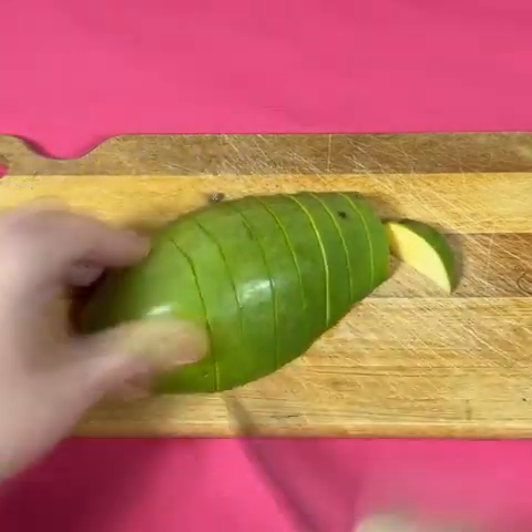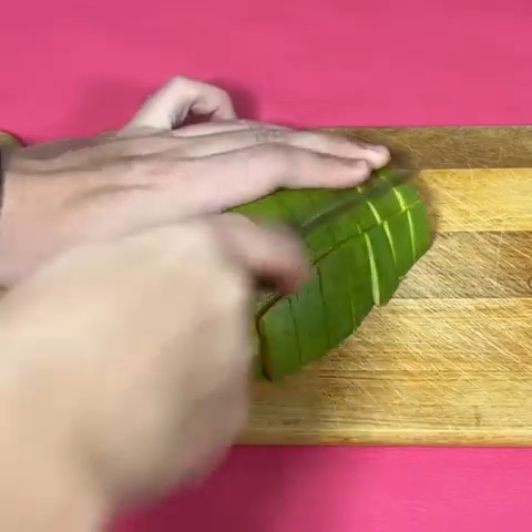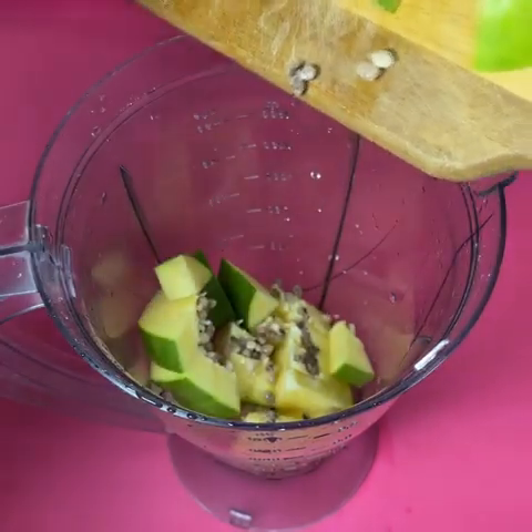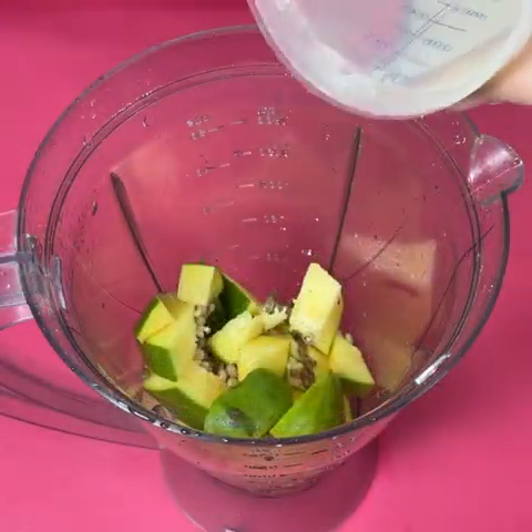We are going to cut everything very well with the knife. Let's put everything into the blender with 200ml of water, then beat everything very well.